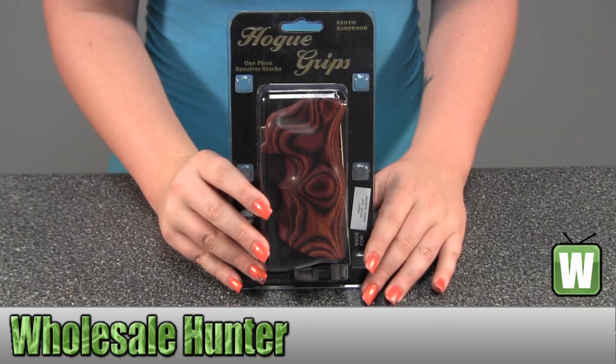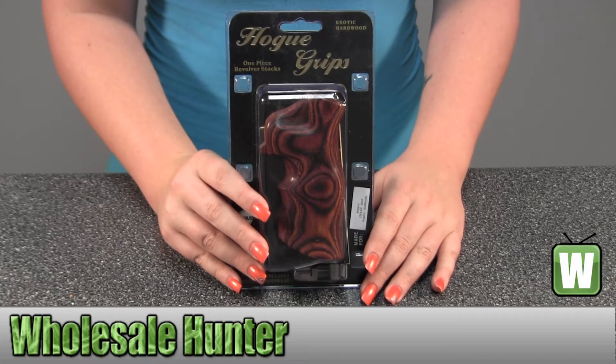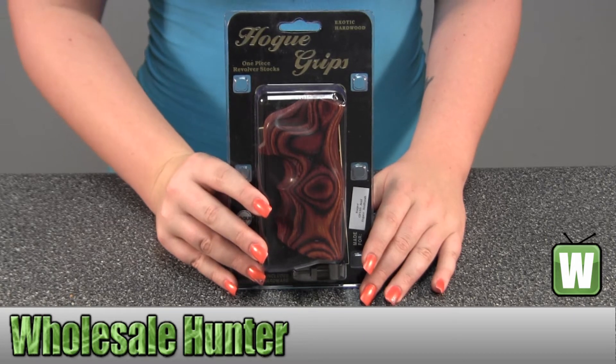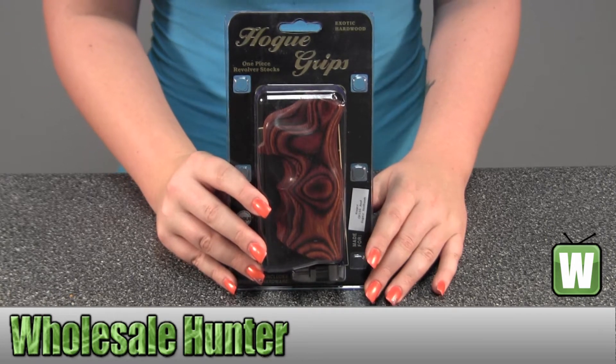This is an unpacking video. Manufacture number 80500, made by Hogue. It's your Ruger GP100 or Super RedHawk Grip in Rosewood Laminate.